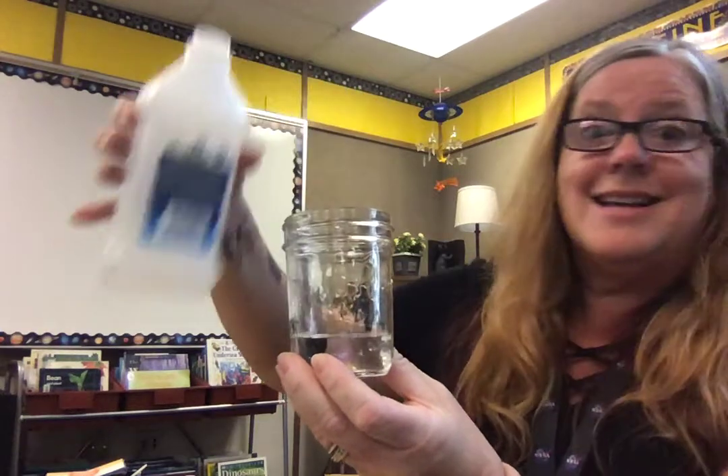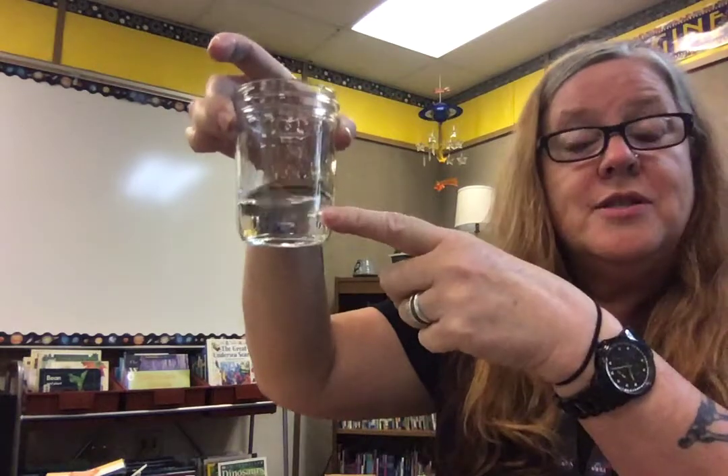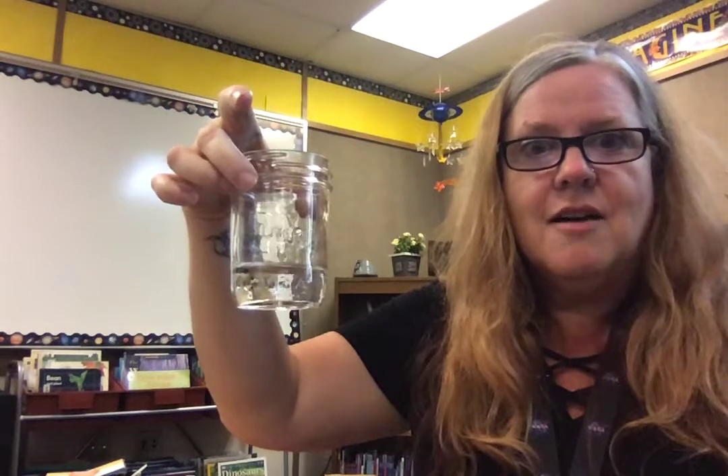This better work because that's the last of it — I've had that stuff for quite a few years, hopefully it will still work. I put some in a glass jar. I need to turn the lights off to get a better effect.